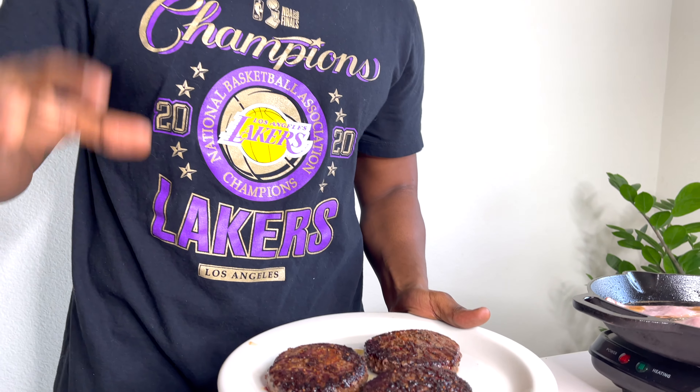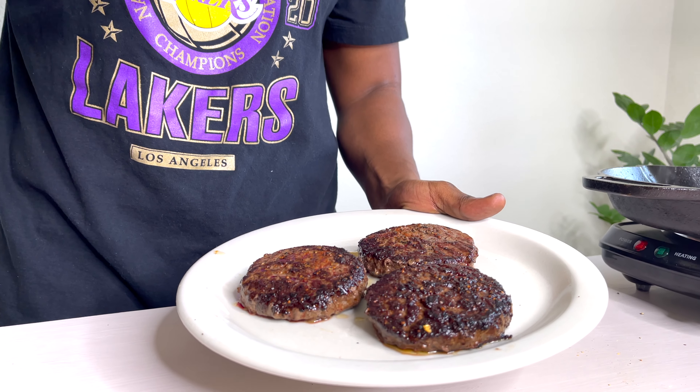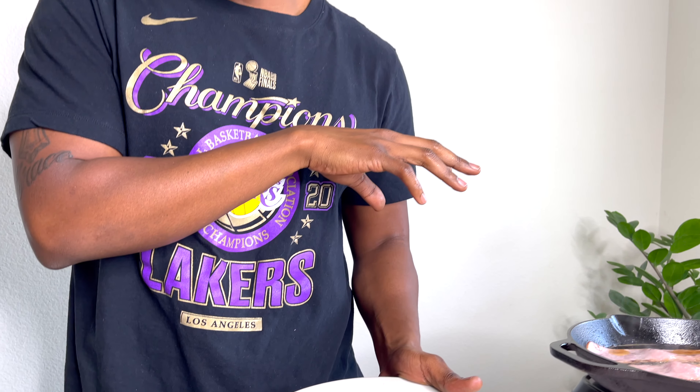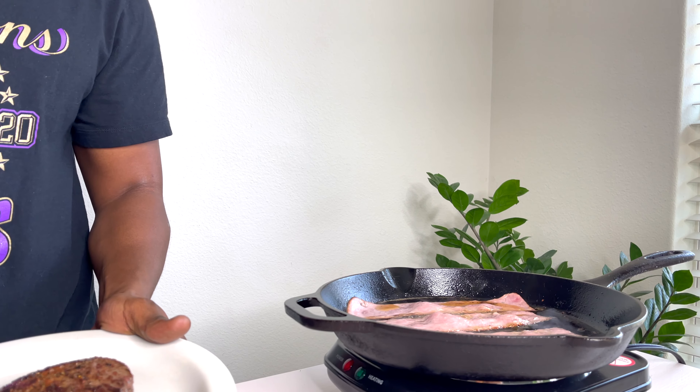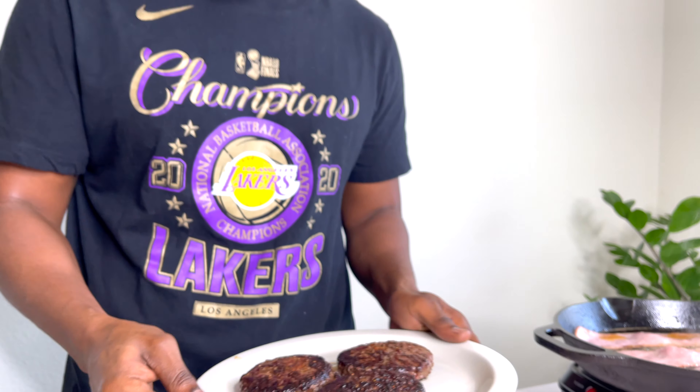Now that you have your burgers out, you want to let these rest for at least two to three minutes, or at least till your bacon is done. Let these sit and cool — they're going to hold in more juices. So you want to keep these to the side for a few minutes while we let our turkey bacon get done and we'll be ready to plate.